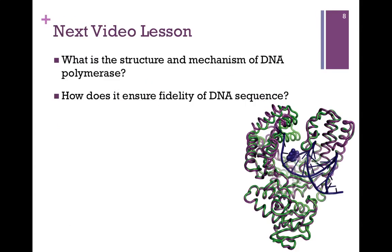One last protein required in this process is called the sliding clamp. It wraps around the DNA molecule and provides a platform on which we attach DNA polymerase, so that we can keep that machinery stationary as we move the DNA through. In our next video lesson, we'll look at the structure and mechanism of DNA polymerase and we'll see how that proofreading works.